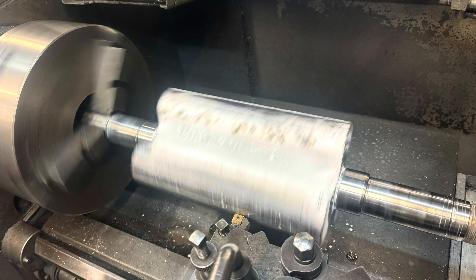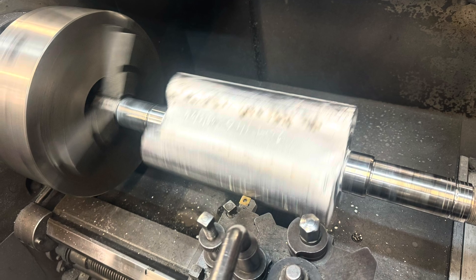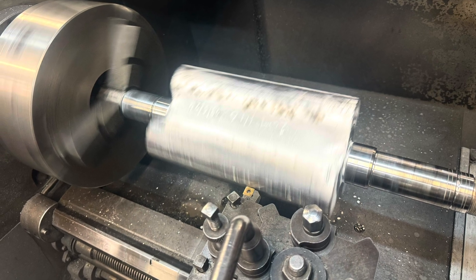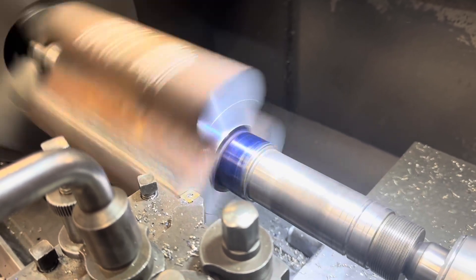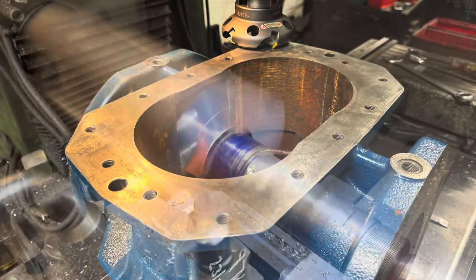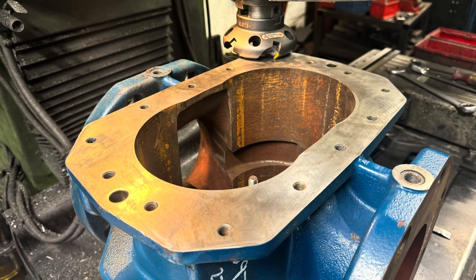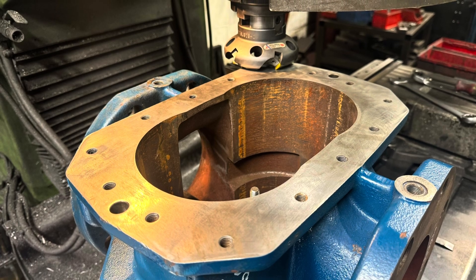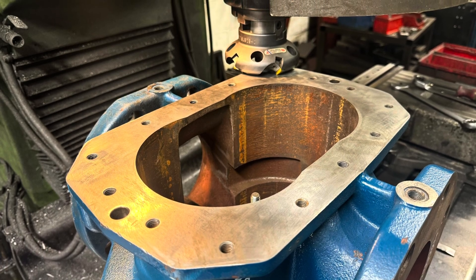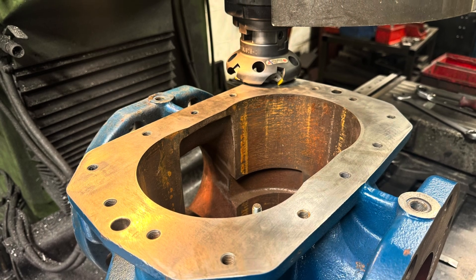Once the rotors have been welded up and machined, they often wear the ends on the housing where they drop, so we need to machine the ends of the rotors, and both of the pair need to be made the same length. Because we've faced off the rotors and made them shorter, we also need to face off the housing, otherwise the rotors would be too short and the unit wouldn't generate any air — it would just leak past the gaps.